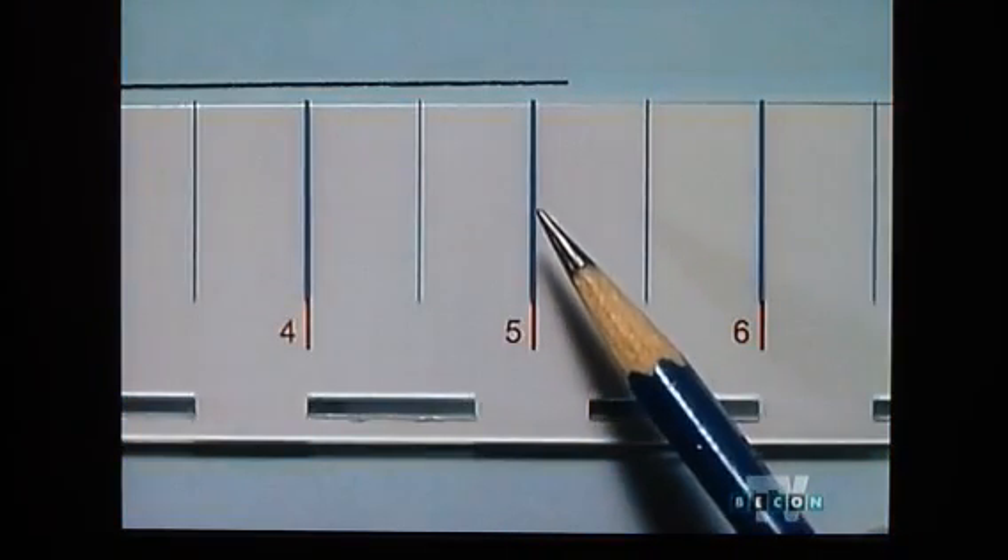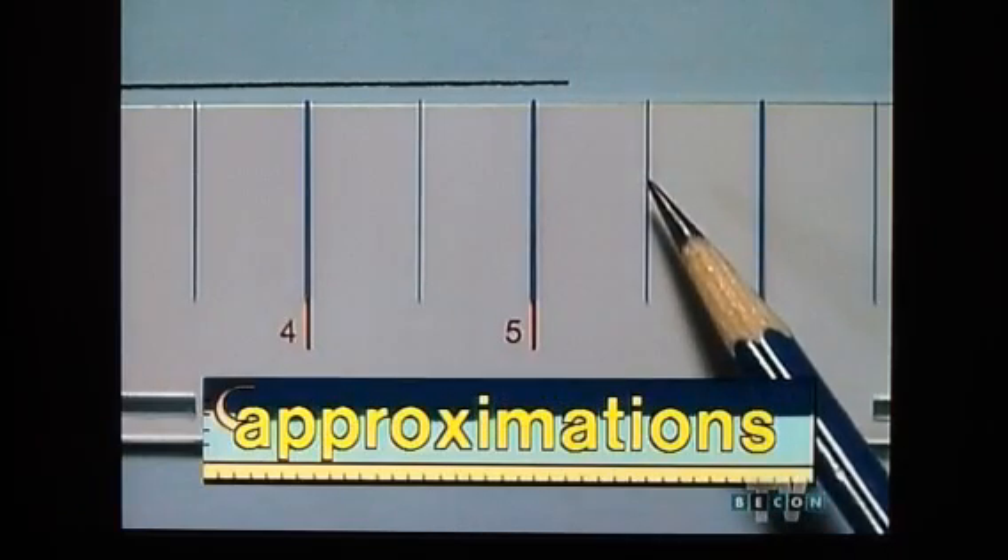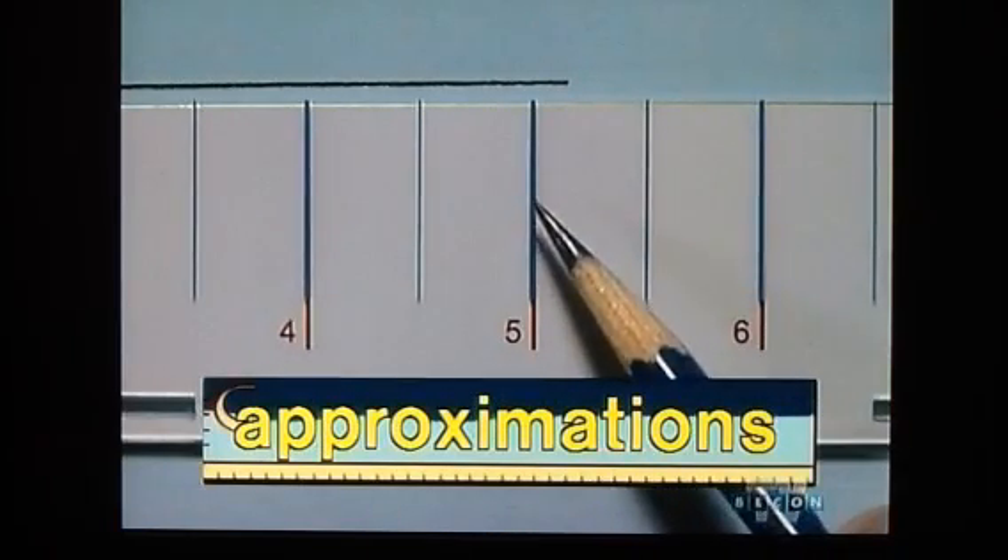Earlier, while we were measuring the line segment, we had to use measurements that were approximations because the markings on some of the rulers weren't small enough. Many times in math, we're asked to round measurements to the nearest inch, half inch, quarter inch, or to the nearest eighth of an inch.